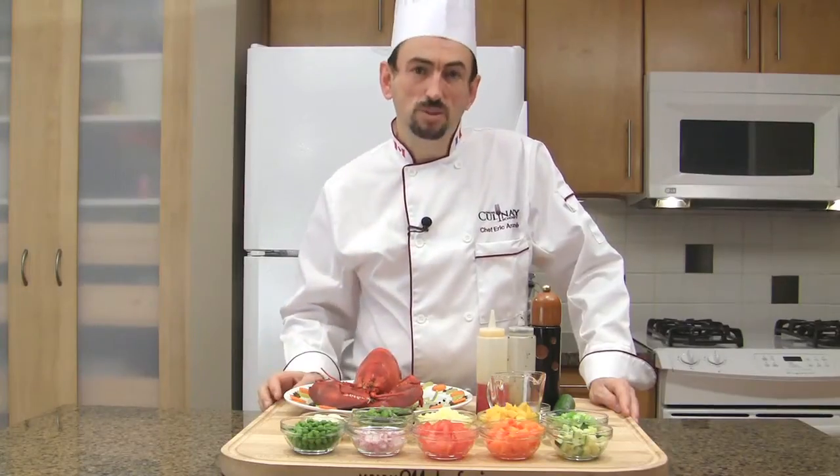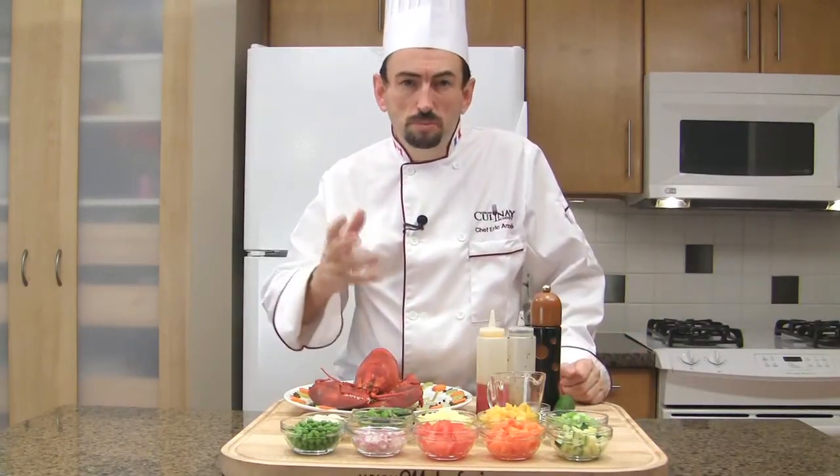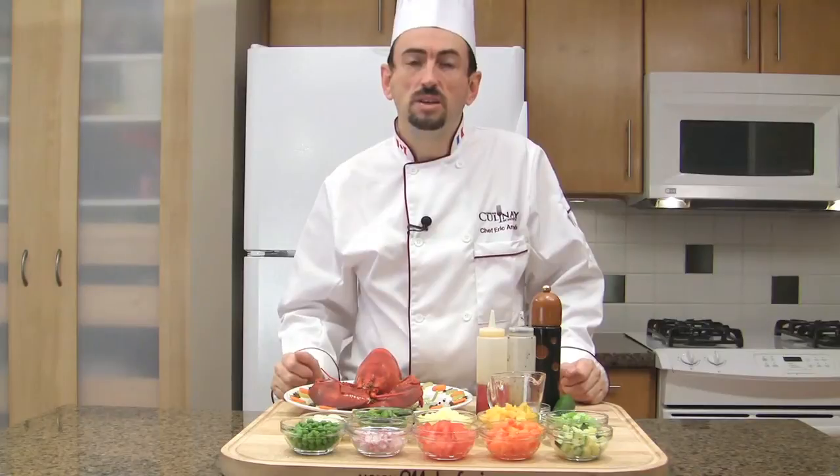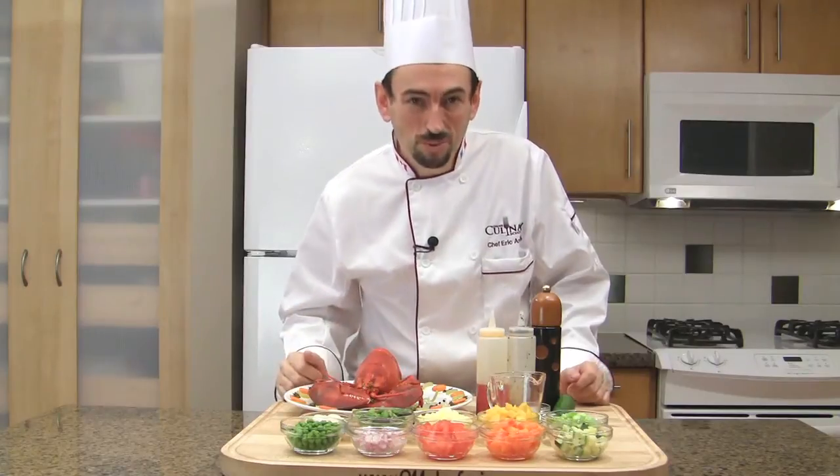The vegetables and mango salad complement this expensive shellfish nicely to make an elegant lunch or light supper. To make the lobster salad façon Chef Eric — which means Chef Eric's way.